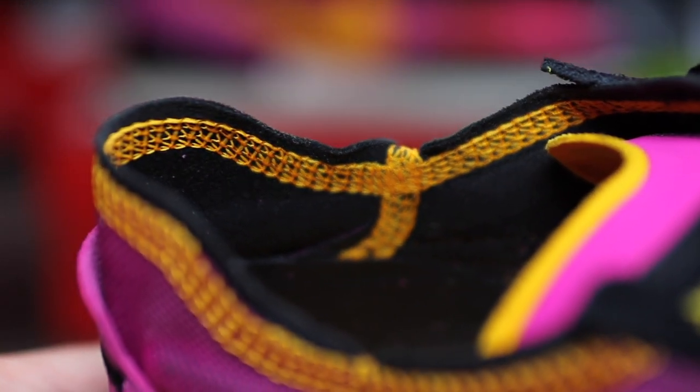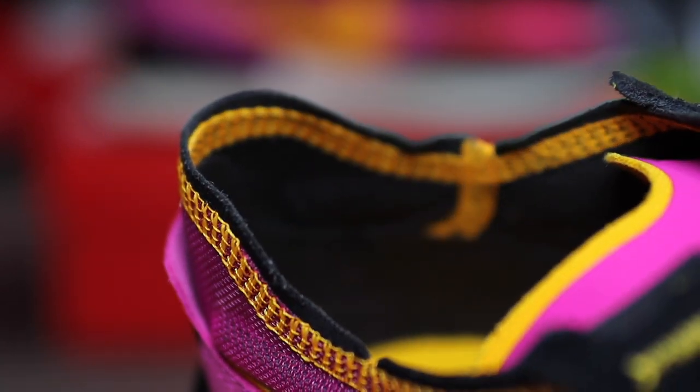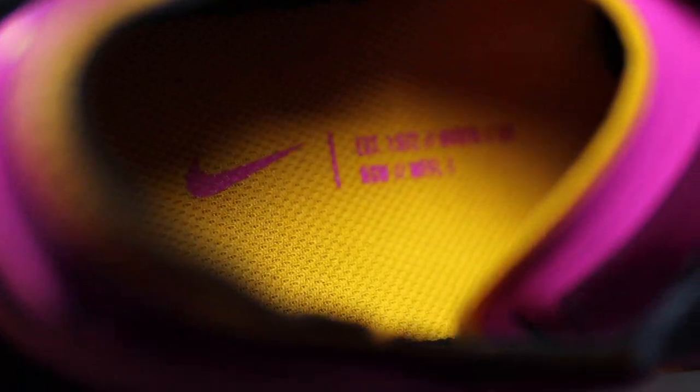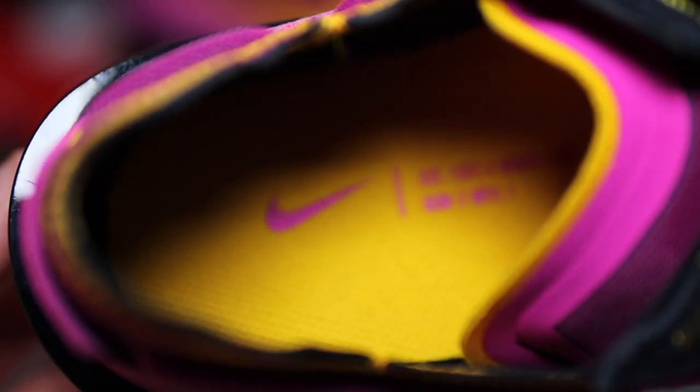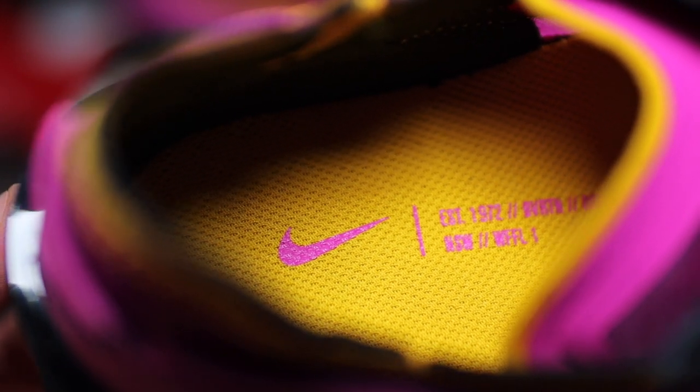Moving on to the ankle liner, it is of this stitched look in that University Gold, which is of course the same as the sock liner. It isn't the most padded or comfortable sock liner, but it does the job. And on the insole, it is of that University Gold with the pink Nike branding inside.